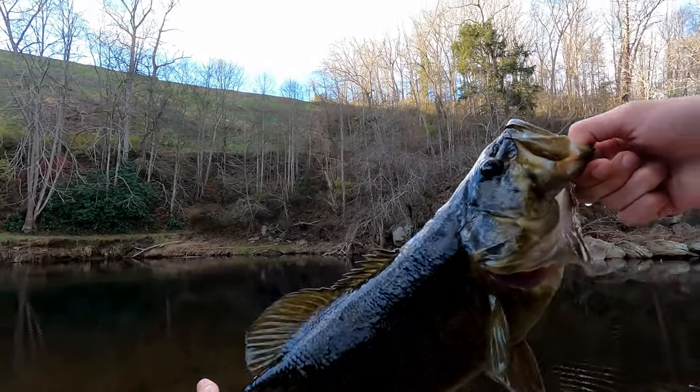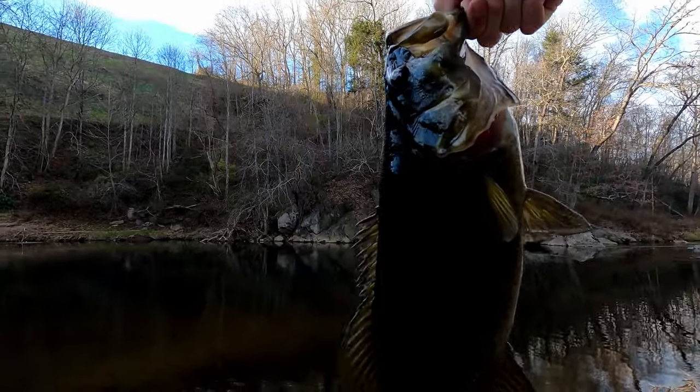The first finesse technique I'm going to talk about today is the Ned Rig. The Ned Rig is normally my go-to finesse technique 90% of the time and I have a lot of confidence throwing it when the bite gets tough. I have caught countless big bass using the Ned Rig, and my PB smallmouth bass was actually caught on the Ned Rig during the wintertime. The Ned Rig can resemble many different types of forage depending on what soft plastic you use, and its small profile does especially well imitating smaller baitfish that the bass just cannot resist.